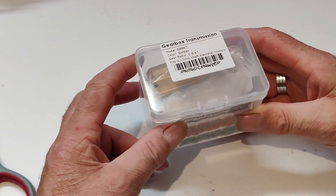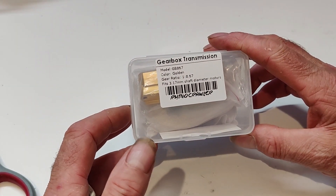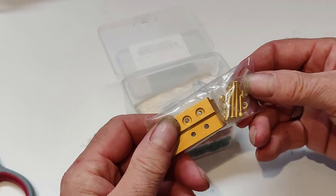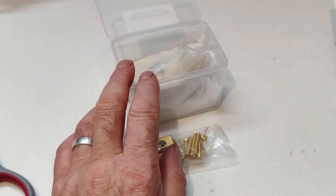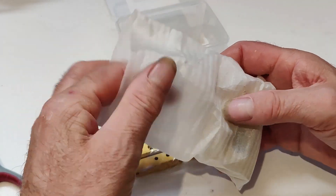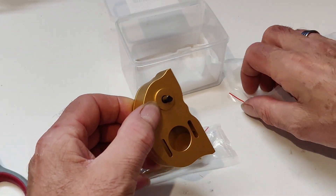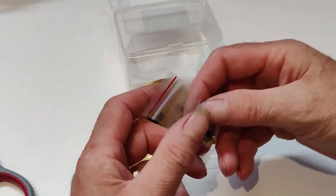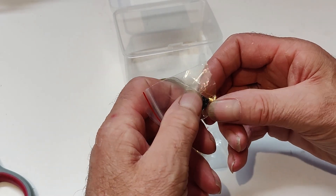So here we have it with the gearbox - this is the Rhino transmission box. That's the screw kit and another sticker.